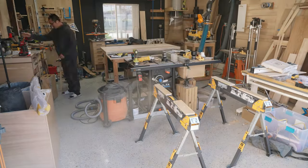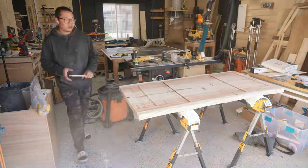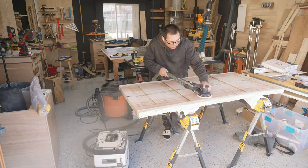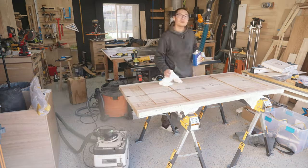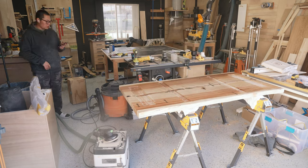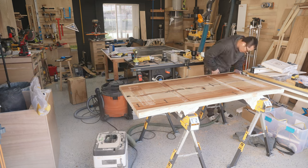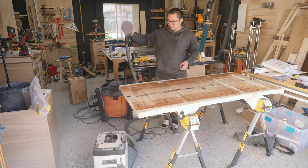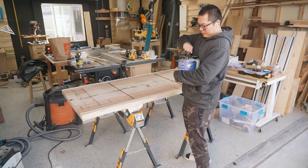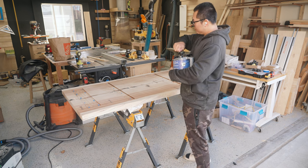Here's the second mistake I made during this build: I wanted to clean up the slab after sanding so I used some mineral spirits, but what I didn't know is you're supposed to put the mineral spirits onto a rag and wipe it on — not pour it directly onto the wood. So the slab didn't dry for about three days and I had to wait before moving on to the finish.